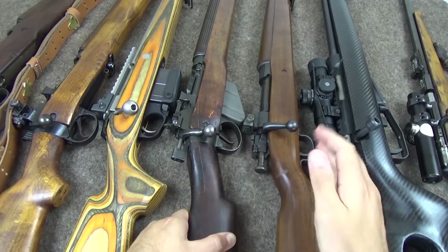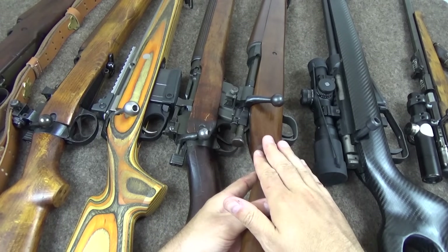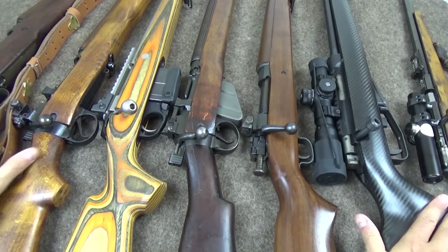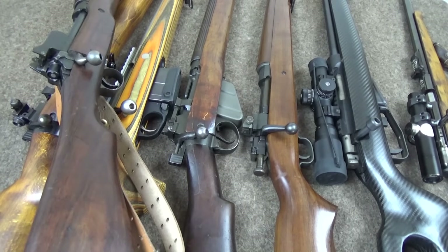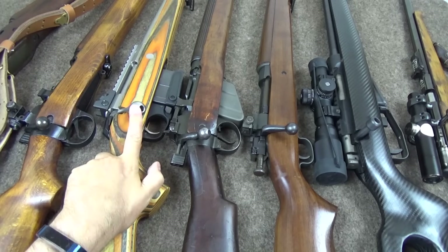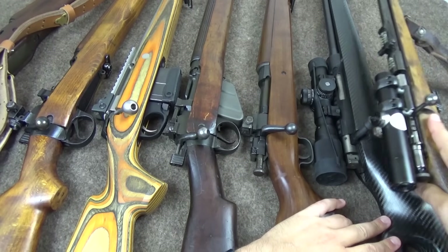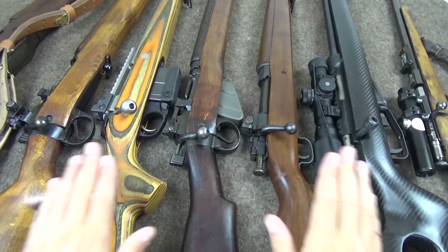This is a Lee Enfield Number Four, which is cock-on-close. Representing the Mauser 98 derivatives we have a Springfield 1903. We've got a Mauser-type cock-on-close which is a US Model 1917, an Enfield-type cock-on-open Number Eight, a modern Tikka cock-on-open, a rare modern cock-on-close BMS CAM, and a Soviet TOS 17 .22 rifle.